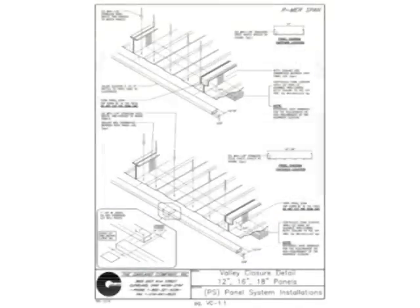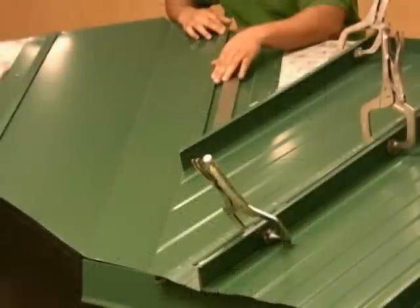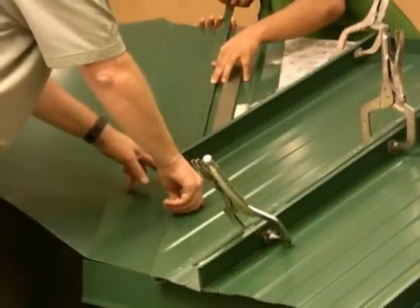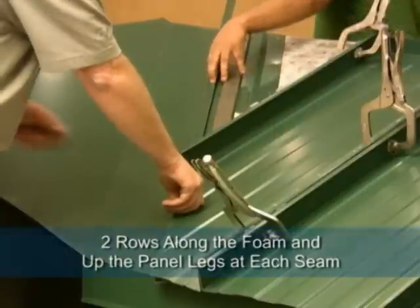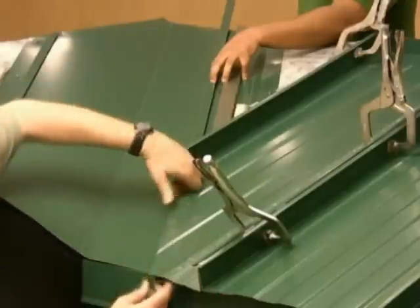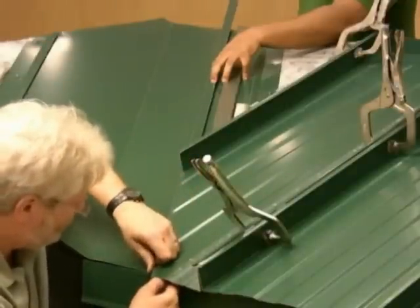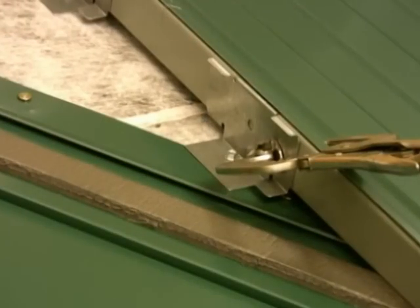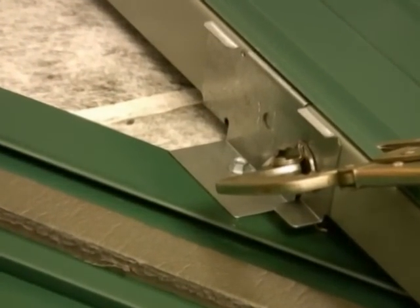The valley detailing must be completed before we move forward with the remainder of the eave construction. Panels terminating at the valley must be carefully cut to match the valley angle. Use the line marked at the valley pan to determine proper panel length. As the panels are installed, treat the valley closure foam with the same gunnable butyl application used along the eave foam — two rows along the foam and up the panel legs at each seam. The valley closure piece is installed after the first panel in the valley. Panel clips may be installed over the valley cleat, but never in the valley pan itself.